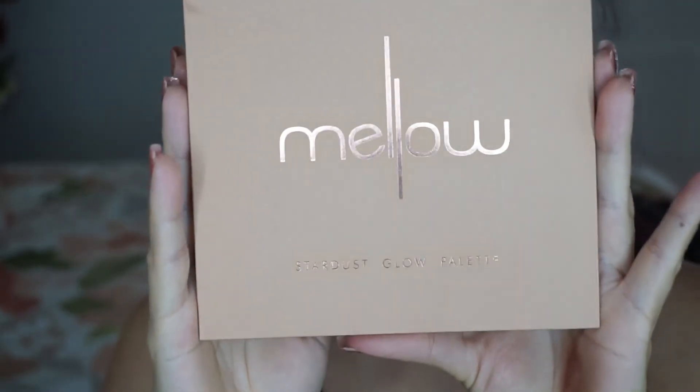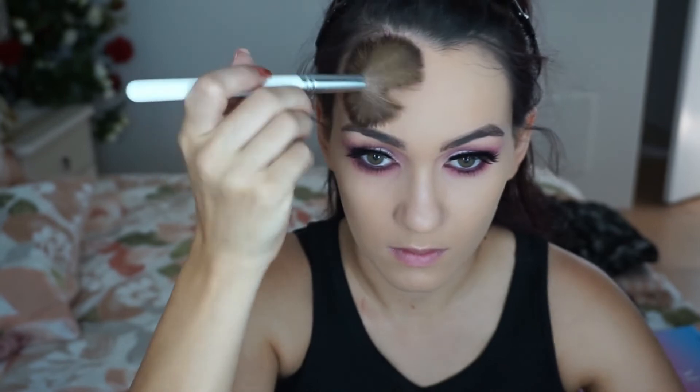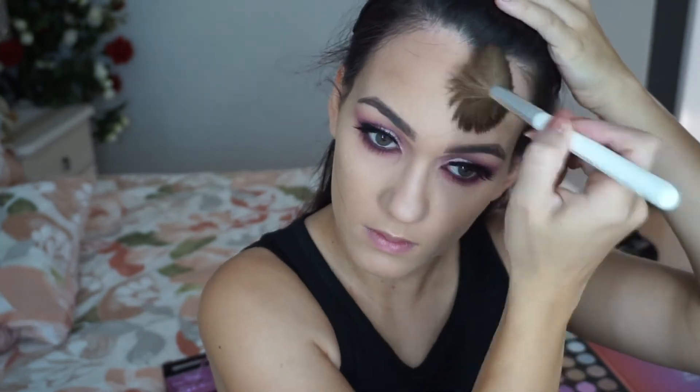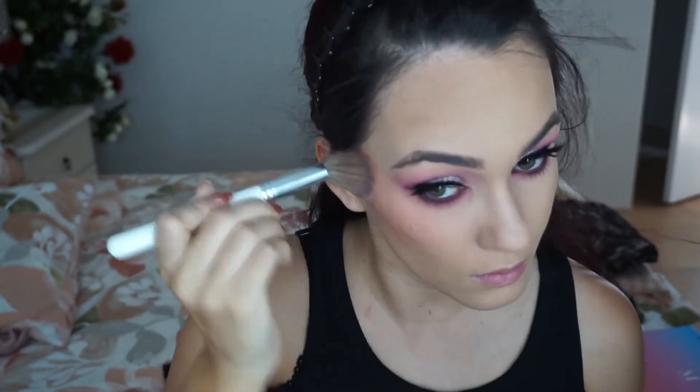This face palette by Melo Cosmetics — I have been using it ever since I got it and it is just amazing. I'm going to use the bronzer shade on my forehead and cheekbones, I even do my jawline. And this blush shade — it's like a coral pink so it's not going to counteract with the eyes. For highlight, I just mixed both the highlight shades together because I couldn't pick.